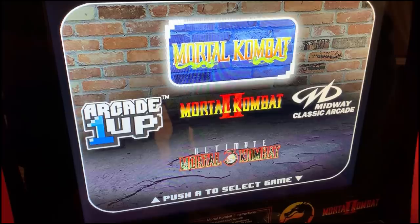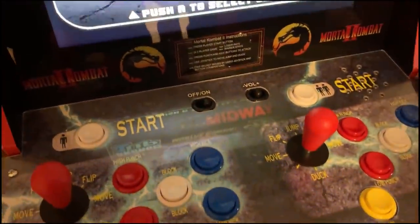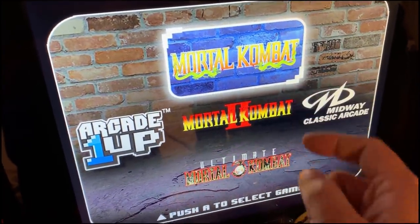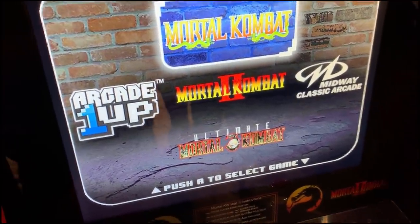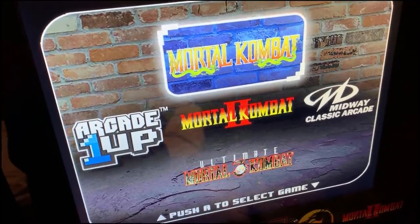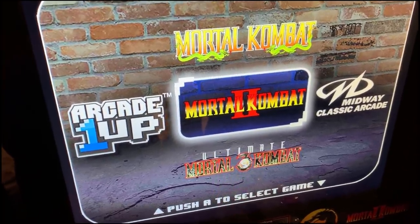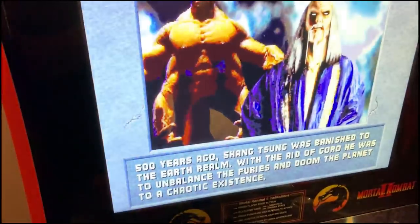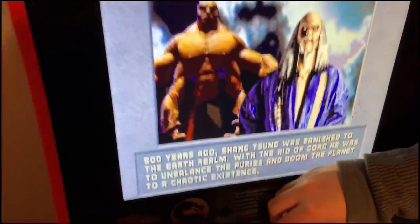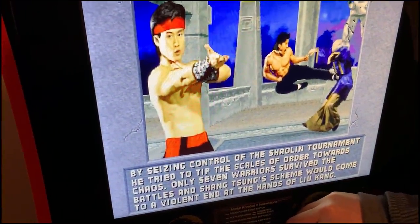Alright, it's Neon and Squid King. We're gonna do some gameplay, and then after this we'll show you how we put this thing together, then a little more gameplay. This does have all three games: Mortal Kombat, Mortal Kombat 2, and Ultimate Mortal Kombat 3. I've never played any of them. Two is my favorite, and it sounds actually pretty good.